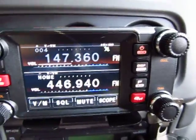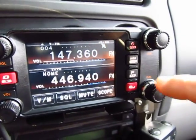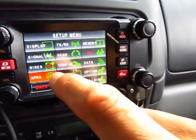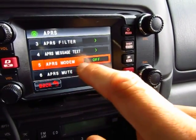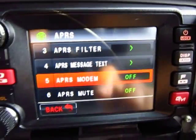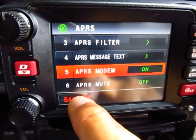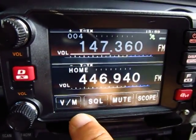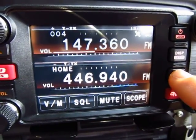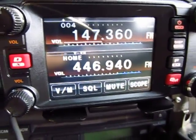This is an APRS radio. To activate the APRS function, you go to display, choose APRS, and turn the modem on — it's off by default. You turn the modem on, then press back twice, and then go to the function menu. But before I do that, I'm going to go to the APRS channel.